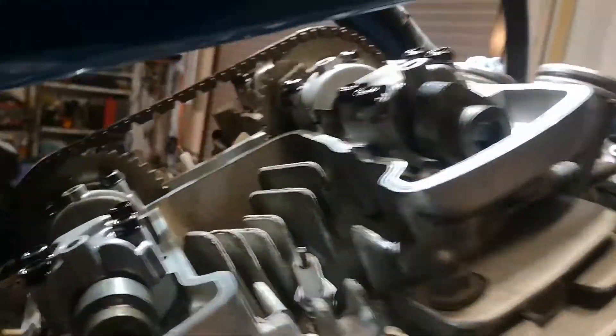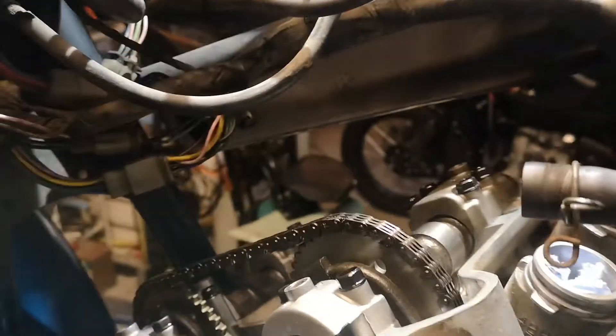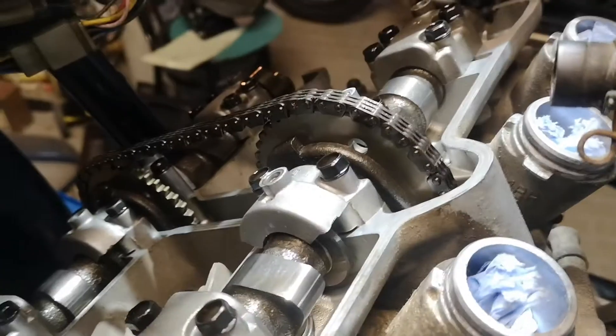Ich habe jetzt den Schlüssel geholt. Jetzt werde ich erst mal so machen, dass der Nocken im Prinzip aufs Ventil drückt. Den brauche ich mit dem Hakenschlüssel nicht so doll. Und dann drehe ich das wieder hoch. Mal sehen, ob man das irgendwie filmen kann.